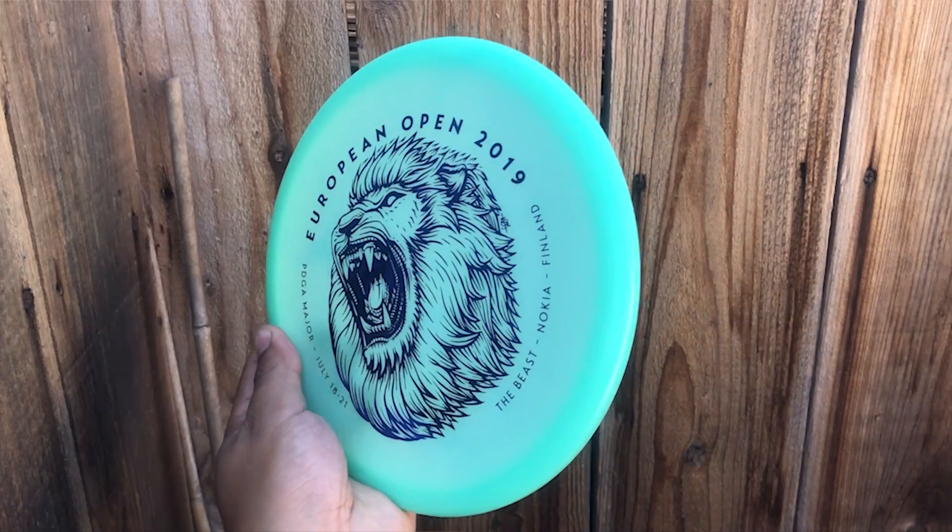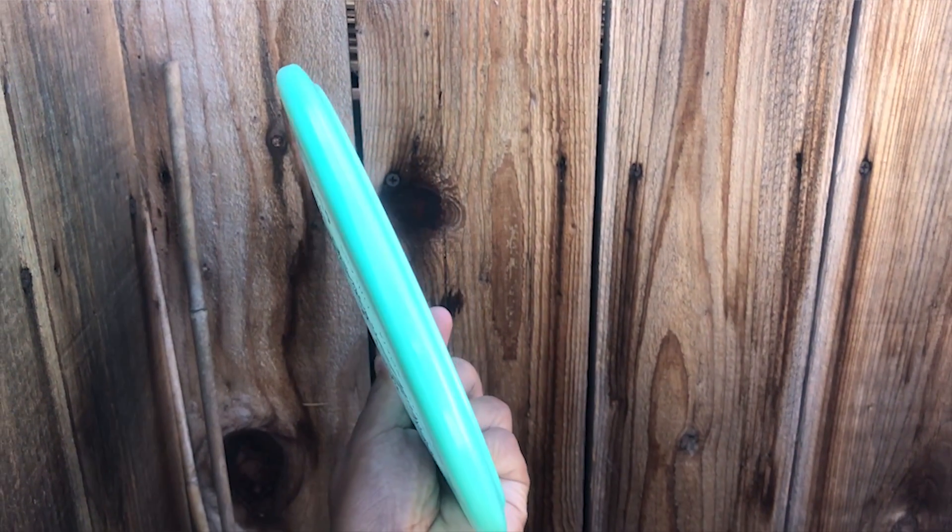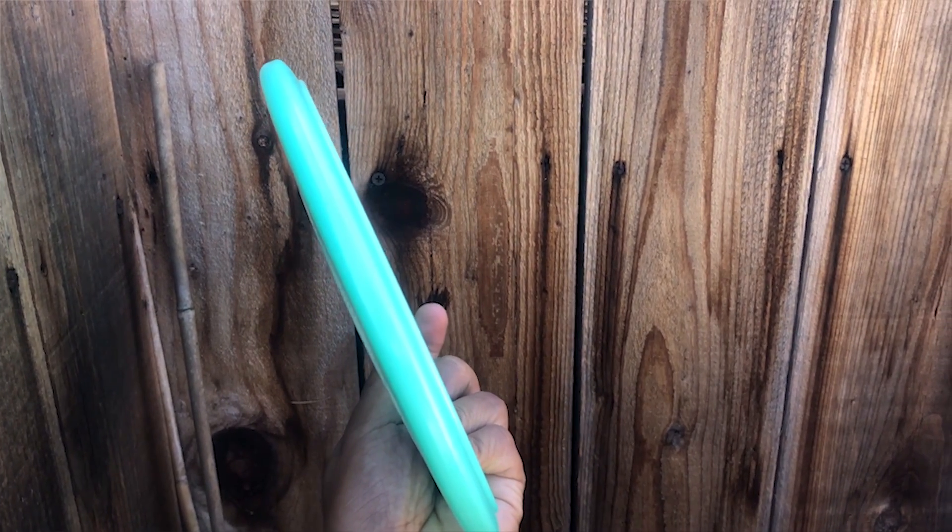As of current in my game, I've been thinking about getting an overstable mid-range. I don't bag a Gator or a Mortar or anything like that at the moment, because I either power up or down on certain discs to get the shots that I need. This MD5 feels really good in the hand — the color glow C-line plastic feels good.